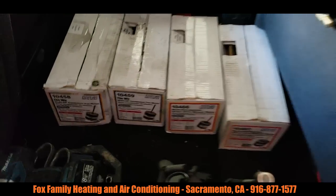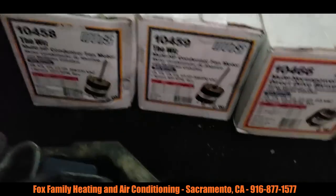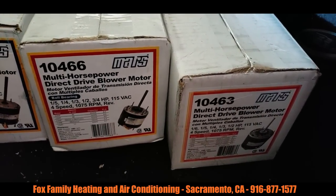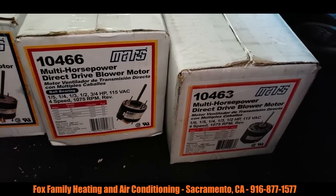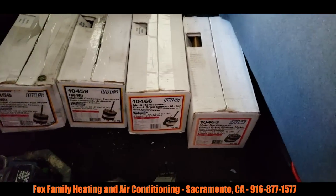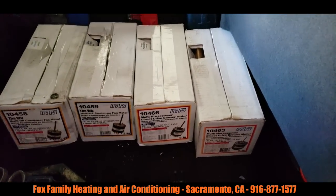I keep a couple motors on hand. I keep condenser fan motors on me and then I keep the 120-volt motors on me — the 1075s. I keep a three-quarter horsepower and a half horsepower. I don't do a lot of package unit blower motors, though I did one the other day.